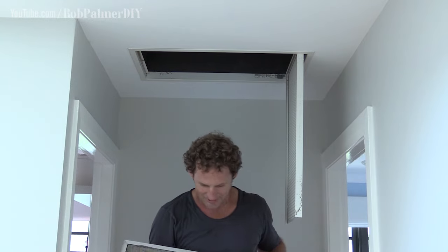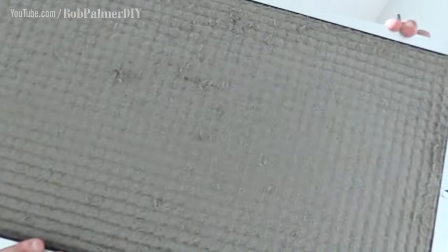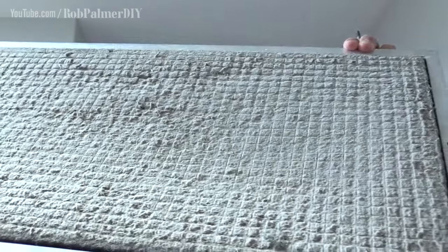All you've got to do is undo this screw here, whip the thing down, pull the filter out. Just in the nick of time — that is filthy. Look at the fur on that thing.